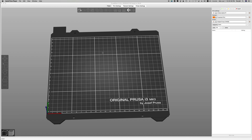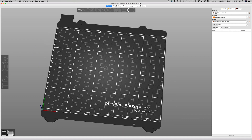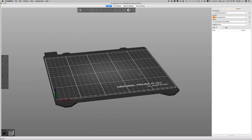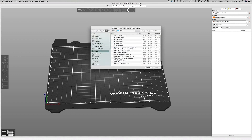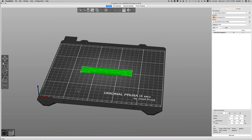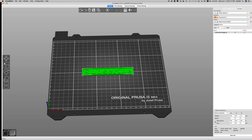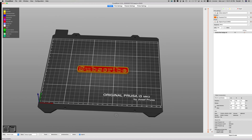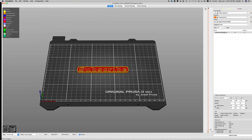I'm going to show how in Prusa Slicer you can easily make two-color prints with a single nozzle. I'm going to load up a small STL object here — a little subscribe badge. I'm going to tell it to slice it. Okay, so that would all be one color. Now I'm going to go up here in the upper right where you can see the layers if you swipe up and down.